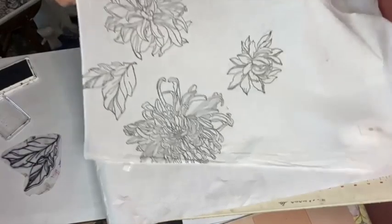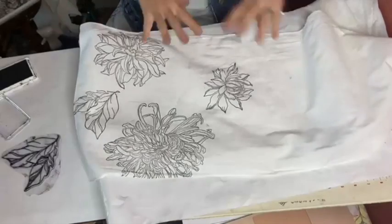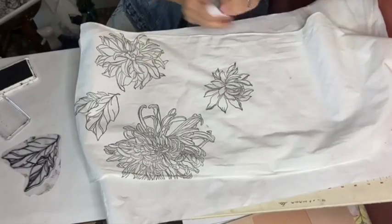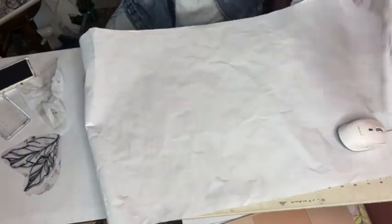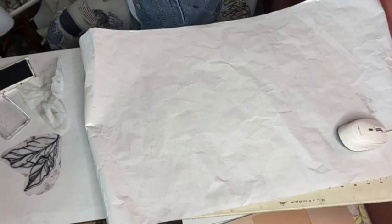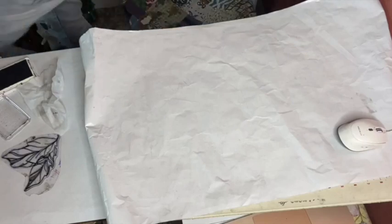So you keep doing that all the length of the stamps — leaves, little buds, whatever you have. Kind of alternate it. And then I'm going to bring out the one I did this morning so that we can paint. Let's do some watercolors.